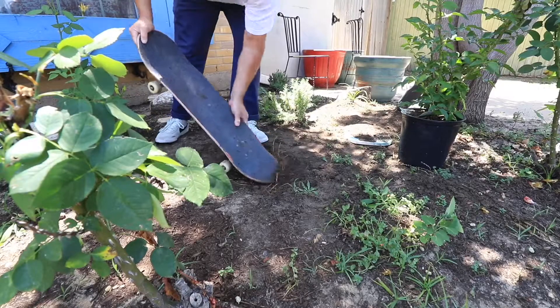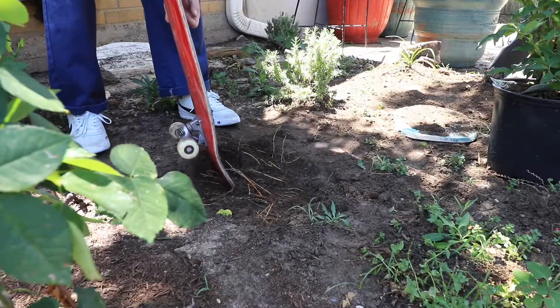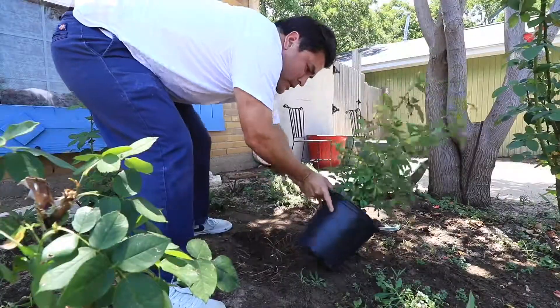I think this hole is deep enough. Rose bushes don't want to be buried too deep anyway. So what you want to do is get your rose bush.